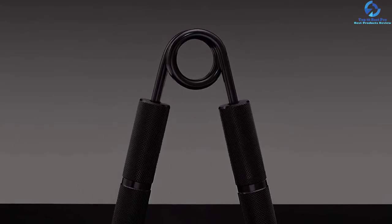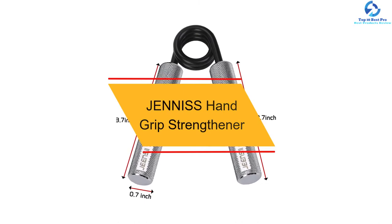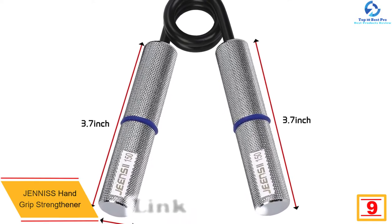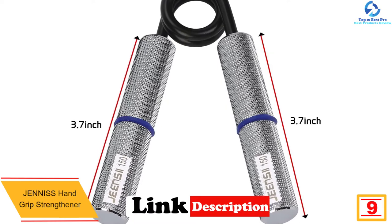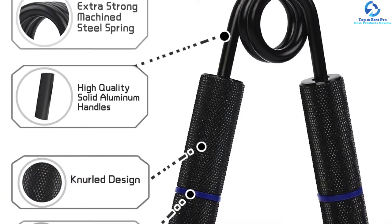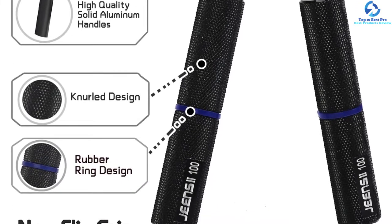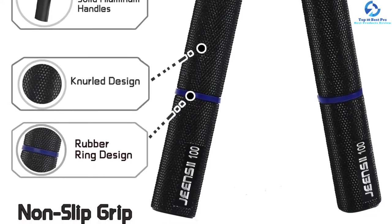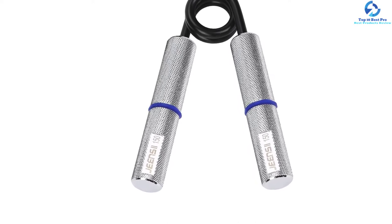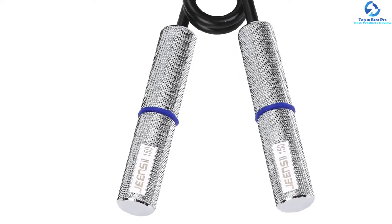At number nine, we have the Jensii hand grip strengthener. It features high-quality aluminum handles alongside a coated steel spring that guarantees a durable exercise tool for comfortable use. It is ergonomically designed to offer hand strength training for hand, forearm, and wrist muscle development. It also offers an excellent technique for enhanced function in daily tasks and sport, with weight resistance options of 50, 100, 150, 200, and 250 pounds. It also features a metal exerciser for fingers.